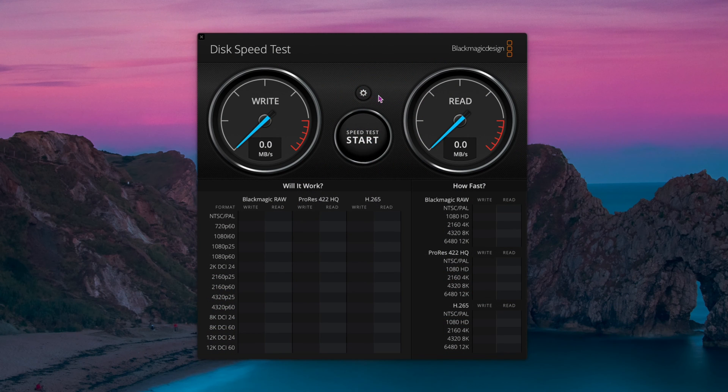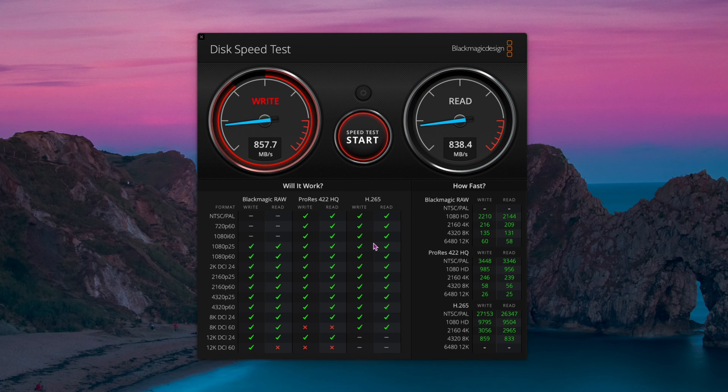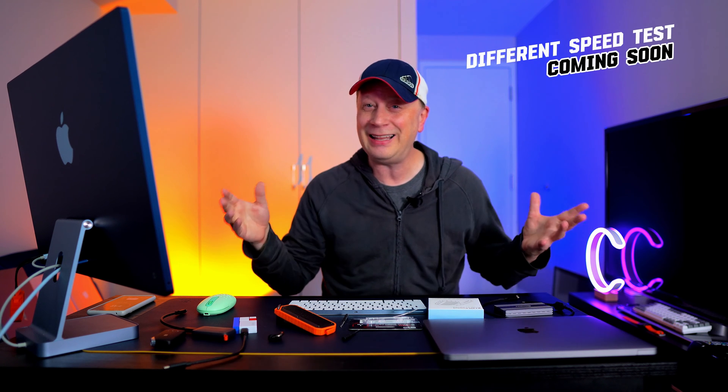Here's the Blackmagic test — make sure you've selected the right drive. This isn't the best test but it gives you some idea of the speed. I click Start and you can see 864 on the writes and 838 on the reads. Running it again: 860.8 on the writes and 815.8 on the reads. Not bad for a tiny 2x2 drive — an incredible device when you can build it yourself for around $100.